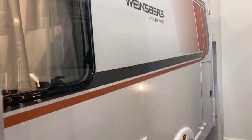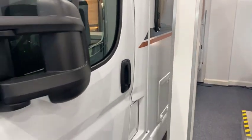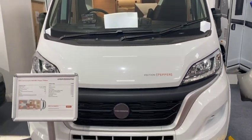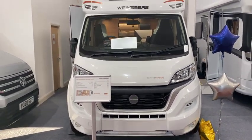As I say, it's six and three quarter meters in length, with the twin single beds which we'll have a look at in a minute, and only 2.2 meters wide. So that's the externals done — let's go and take a look inside.